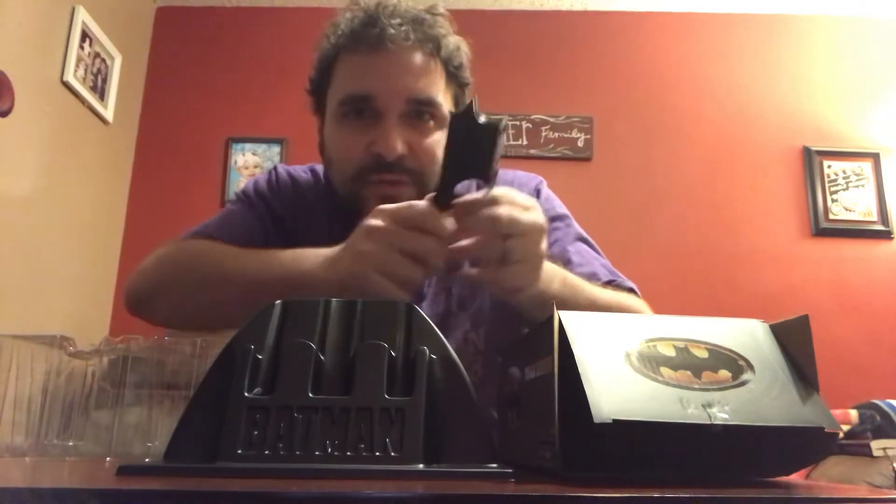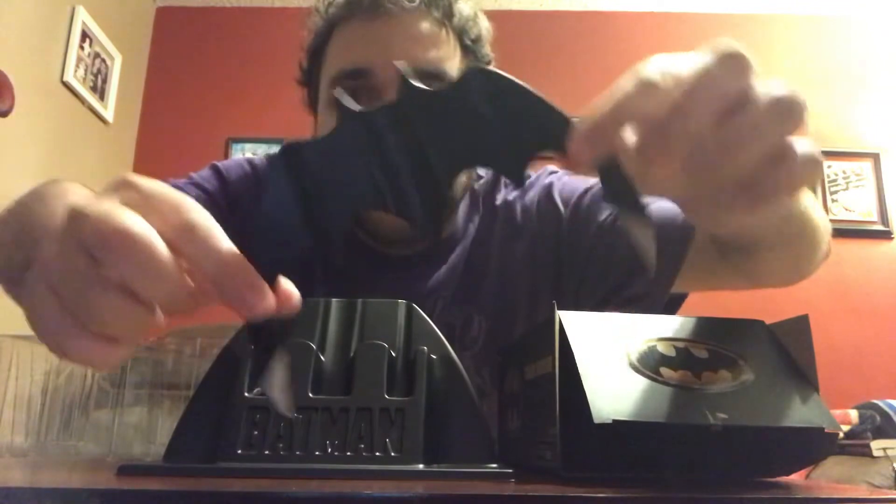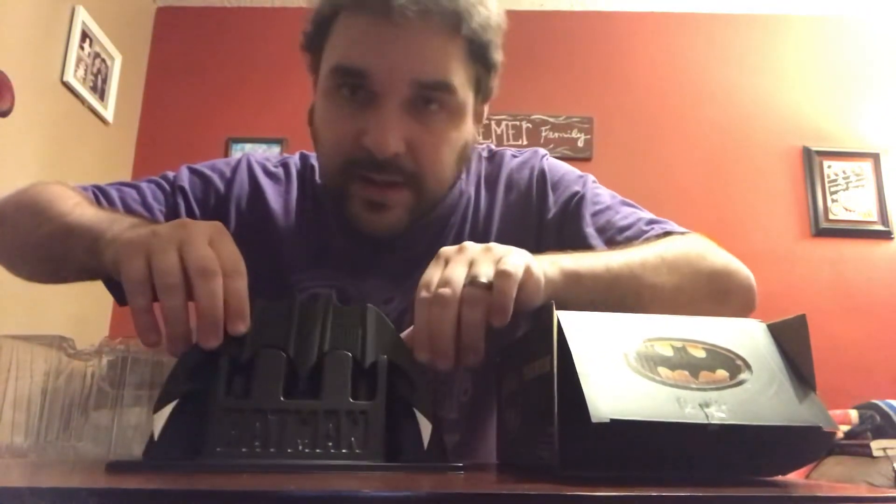Oh yeah. Now obviously it's plastic, but the cool thing is that just like in the movie, it folds apart. You can kind of throw it like that. It doesn't really feel cheap — it's pretty cool, honestly. See, the tips are kind of that silver. Love the way it looks. Definitely looks like it would from the movie.